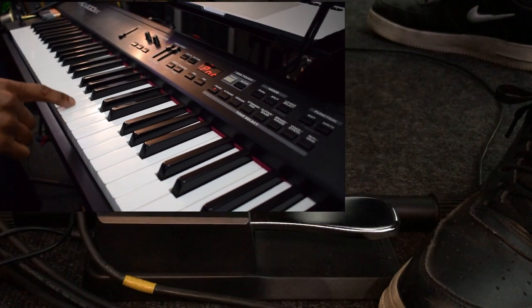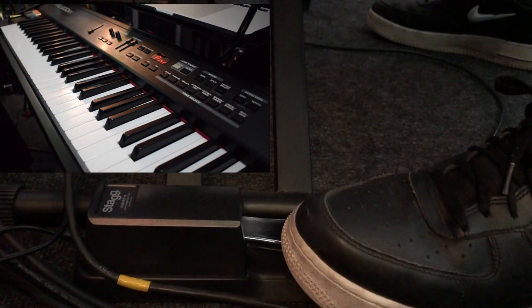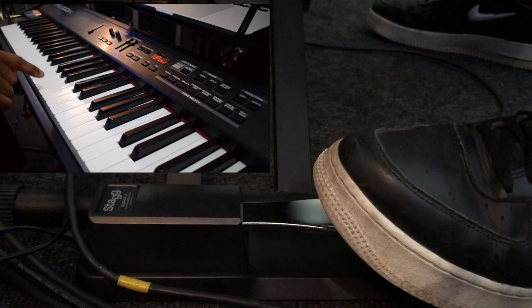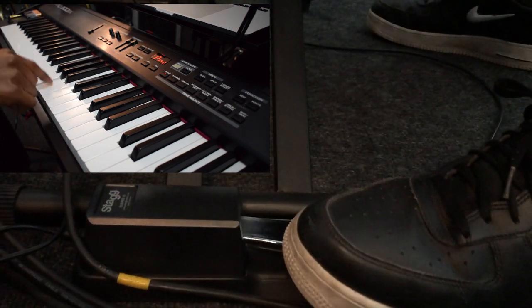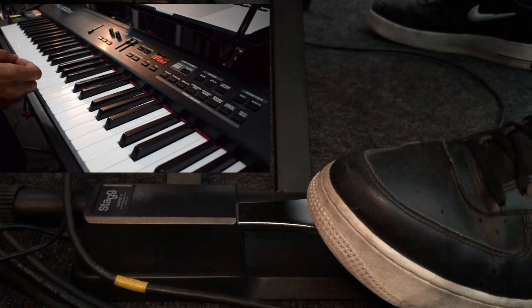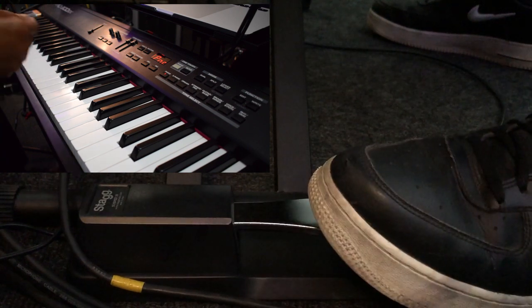Let's hear what it sounds like with the pedal being used. Just a reminder that the pedal is there to hold out the note after you've released it. What I'm doing here is pressing the first note and then pressing the sustain pedal and holding it down. Then when I strike the next note, I release the sustain pedal and immediately press it back down again. That gets rid of any overlap between the two notes and also gives you a chance to raise your finger and get to the next note in time.